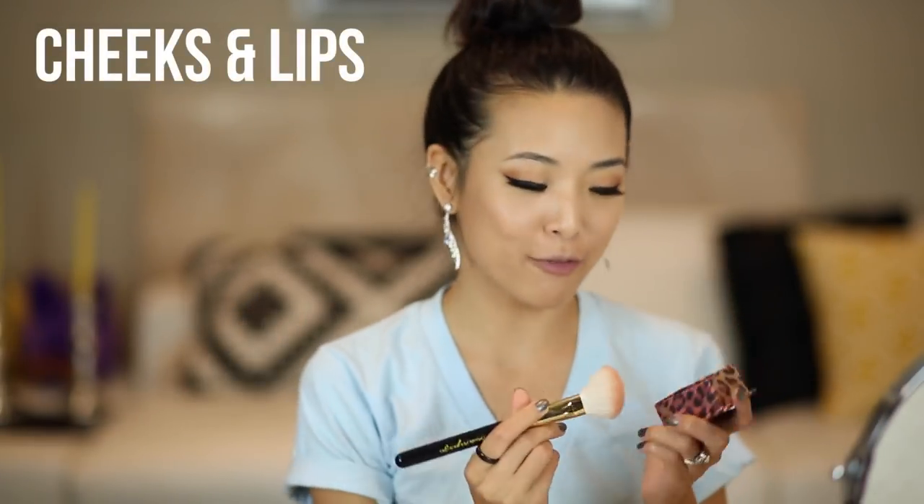And I guess that's about it — the face looks done. Now I'm just going to finish off this look with a pop of blush. I'm using Benefit's Coralista. And for lips, I'm just using one of my faves — Revlon Lip Butter in Peach Parfait.